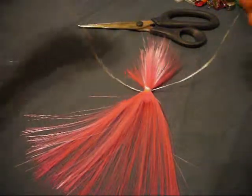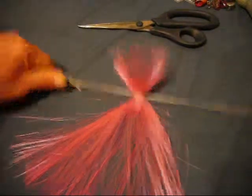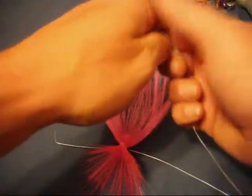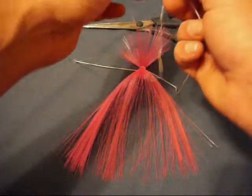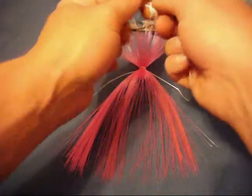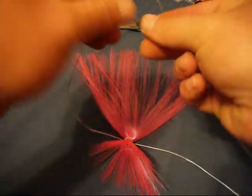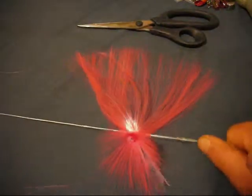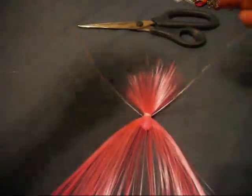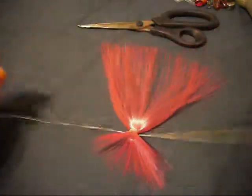When you flip the bait over and tie your surgical knot on the opposite side from where you tied the first knot, this secondary knot is what's going to basically hold the hair in place. Then you just continue to tie it — 10, 15, 20 times, however many times you want. I generally do it maybe 10 times. Some guys put glue on there; I do not, because it makes it easier to get the hair off after catching a few fish.